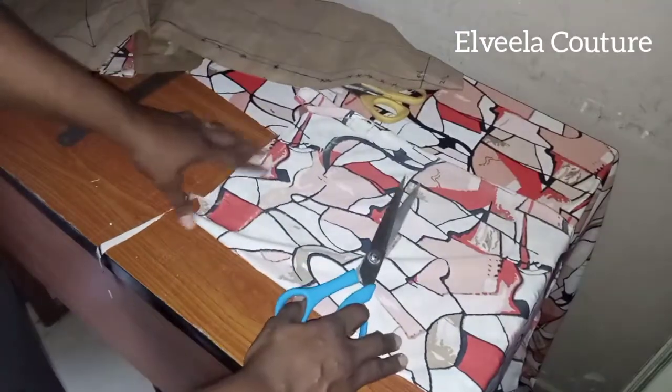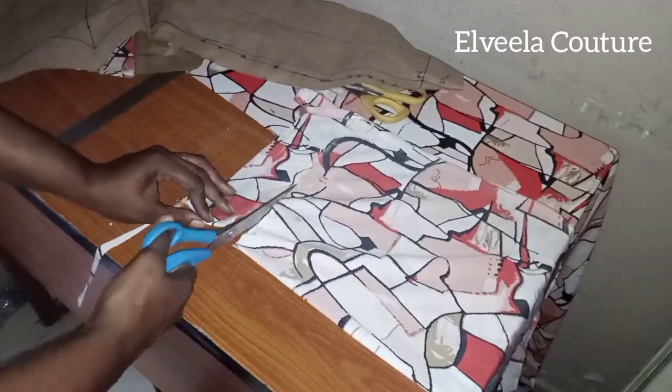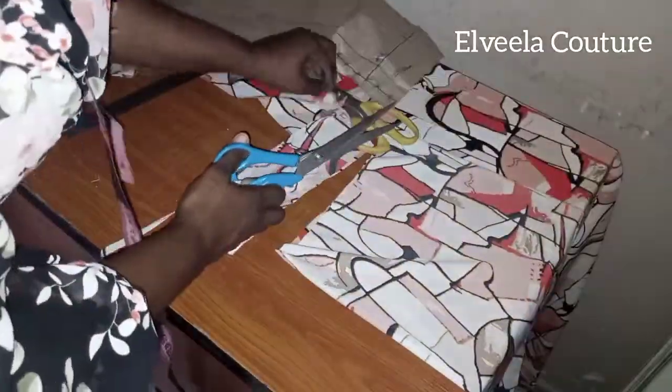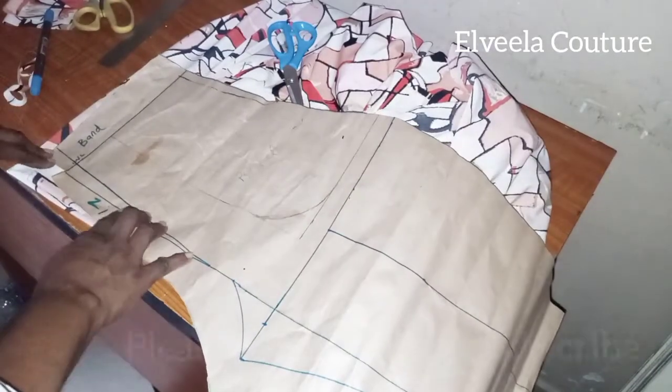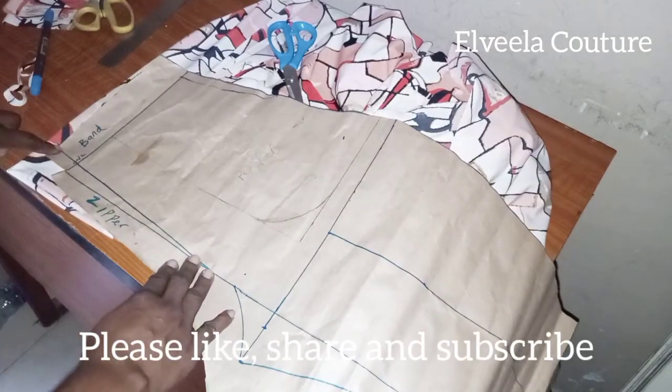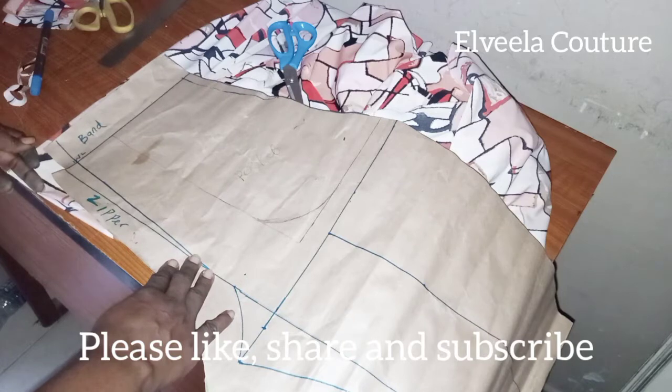In this video — this video took me two months to shoot and to compile. The reason being that I've been so busy, but now I'm back again, I'm back here for you.